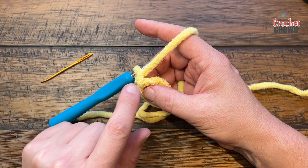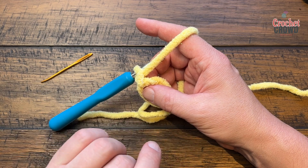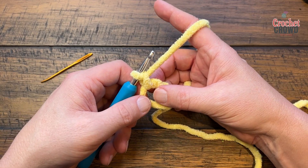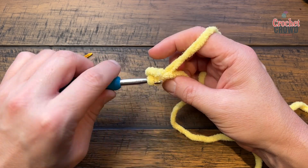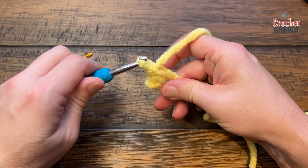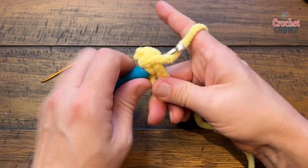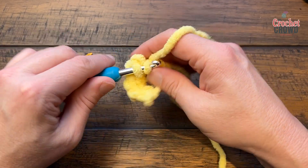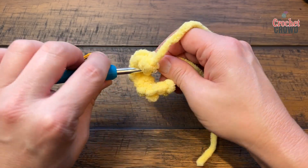You can do what Sarah's suggesting — chain one and do one single crochet — this is already considered chain one — then do ten single crochets into the ring. I prefer continuous rounds for amigurumi so I never end up with a stitch line. Make sure you're going up over top of the two strands at the same time: 1, 2, 3, 4, 5, 6, 7, 8, 9, and 10.